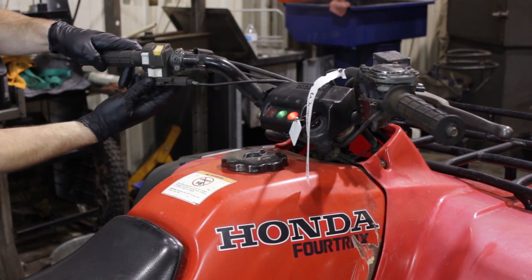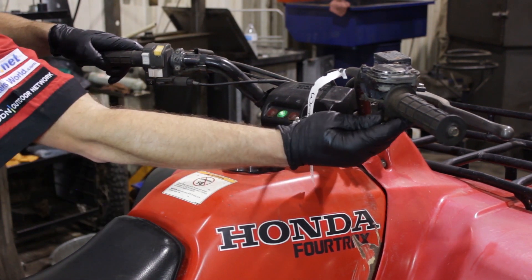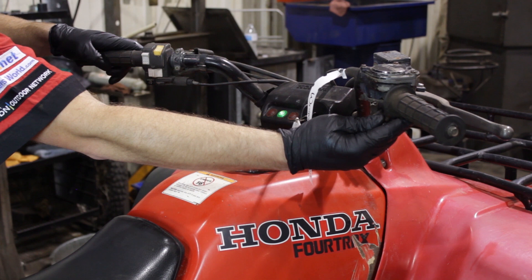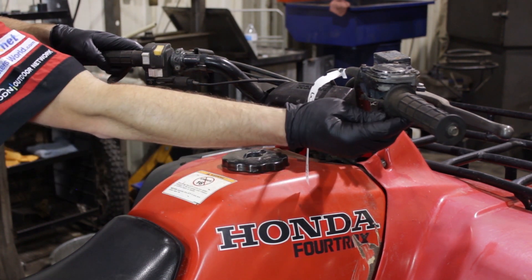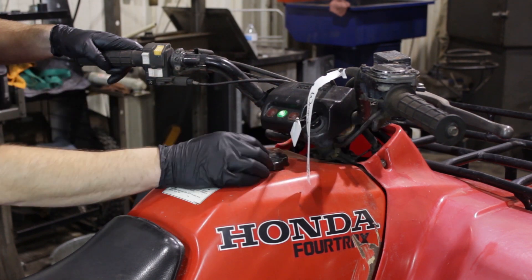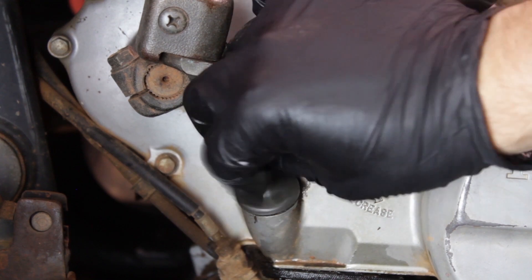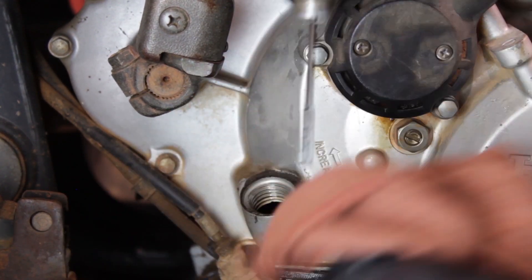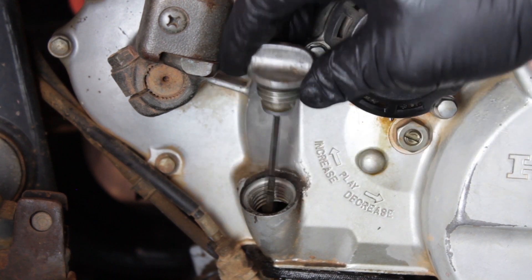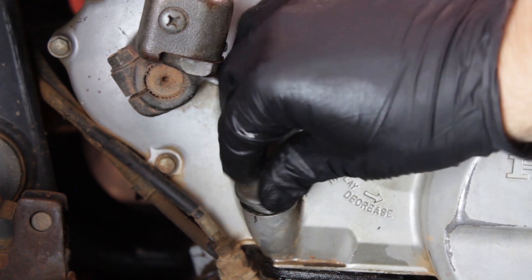Start the engine up and let it idle for just a few moments. This is going to circulate the engine oil through the system. Once it's idled for a few moments, we'll go ahead and shut it down and let it sit for a few more moments — that's going to help us read an accurate oil level. Now we'll remove the dipstick, wipe off the excess oil, and simply set the dipstick on the crankcase and lift it back out. Our engine oil level looks perfect, so let's hit the trails.